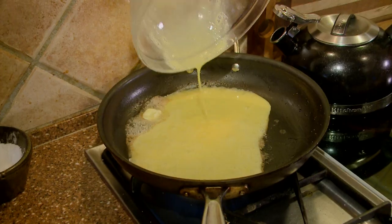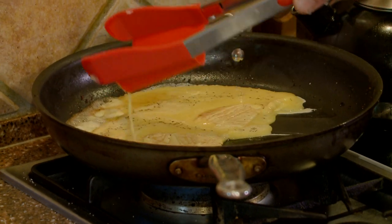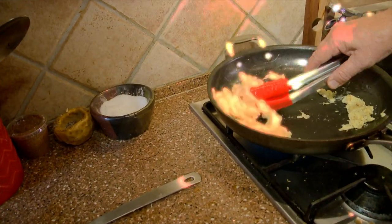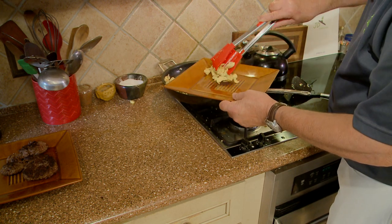Steve whisked three eggs in a bowl and poured the egg mix into a pan. It was kind of awkward using it to scramble eggs. It's just too flimsy. You can't get under them, and stuff's falling out.